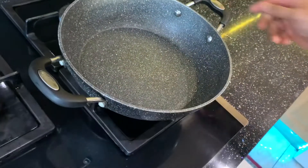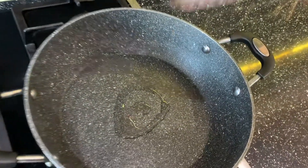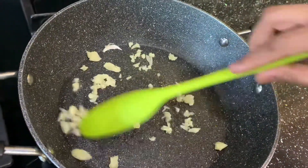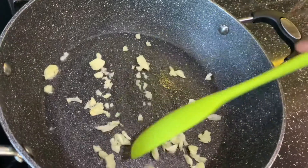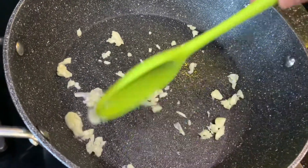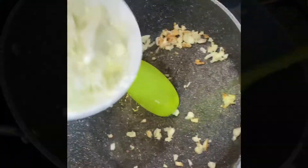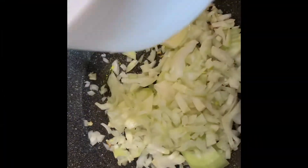Now let's start. First, put your two tablespoons of oil into the hot pan. Then put half of your garlic pieces into the pan. After the garlic pieces are golden brown, add your onions into the pan and let it cook.